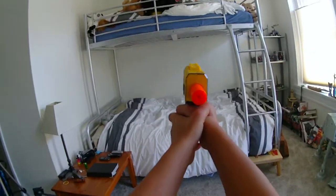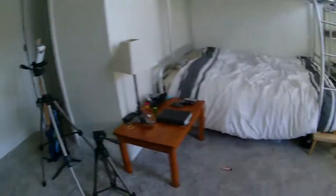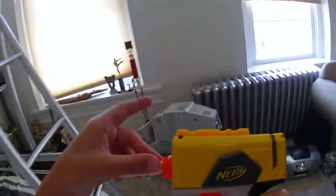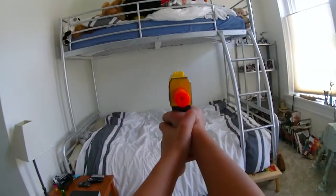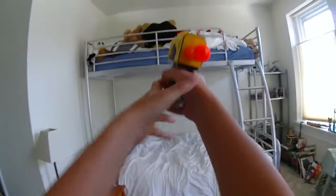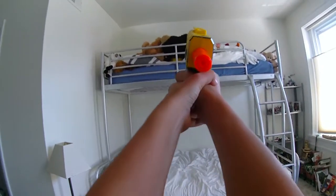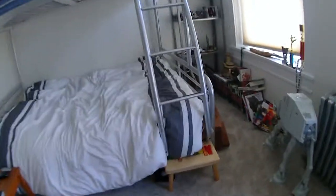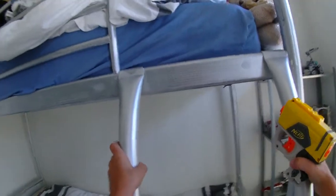Sorry this video is going to be long. So that was what it's supposed to be like. I don't know why it was all bad like that. This is another Sticky Dart flat for my range — shoots to my bed, which is a long ways away. Angled, to my pillow. It gets up to my wall.